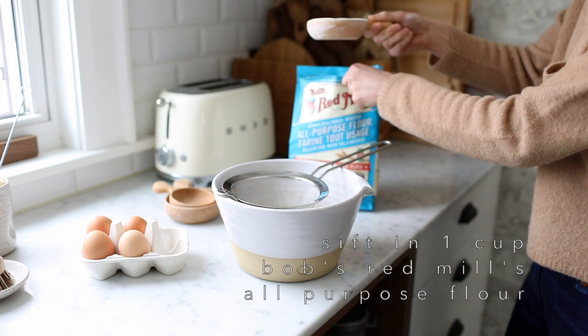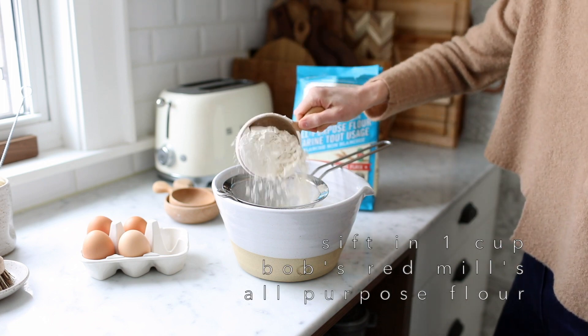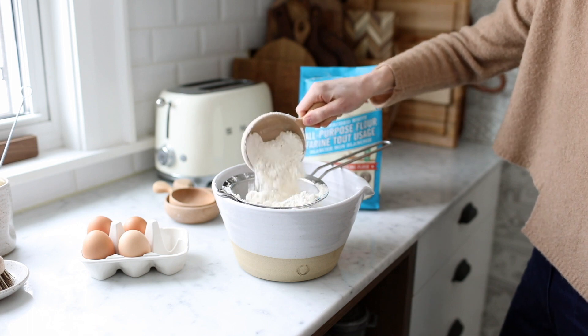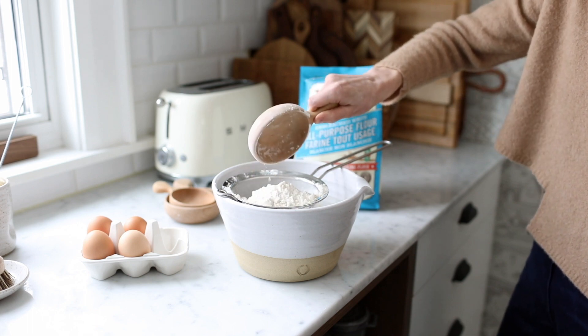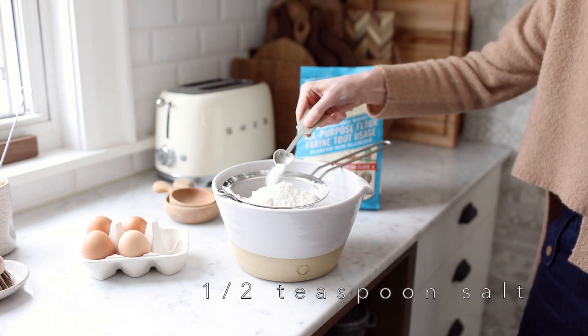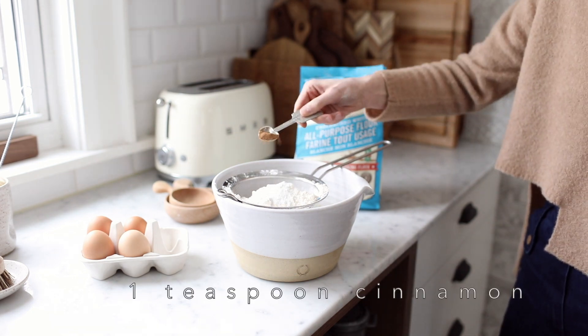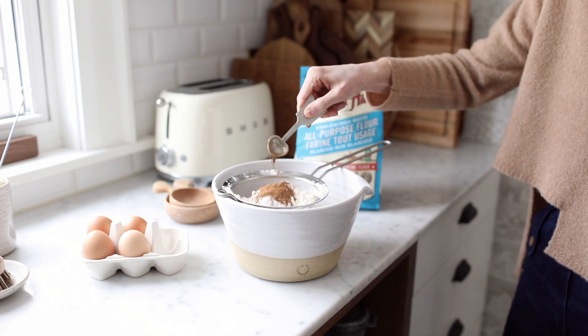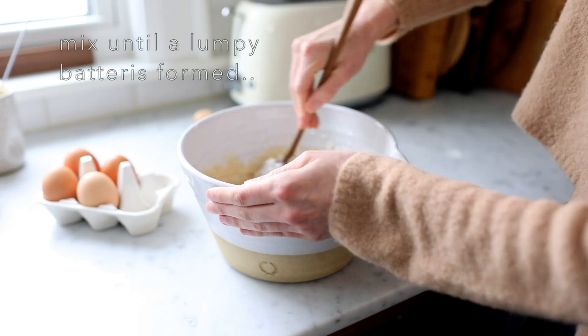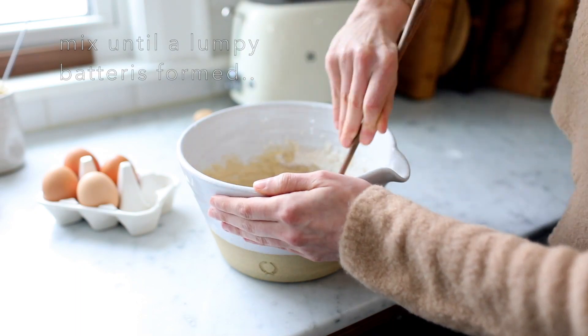Sift in one heaping cup of Bob's Red Mill all-purpose flour, one teaspoon baking powder, half a teaspoon fine salt, and a teaspoon of ground cinnamon. Stir until the batter comes together — a few lumps are okay.